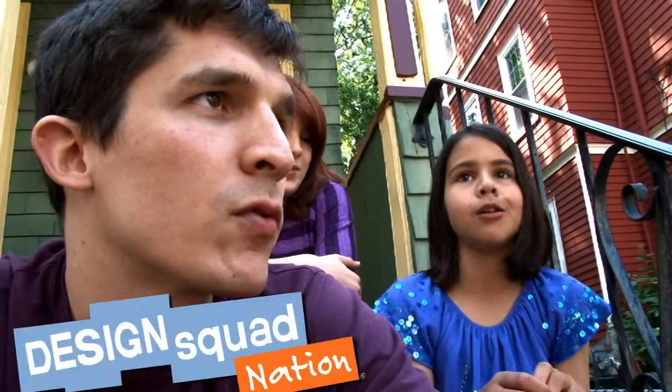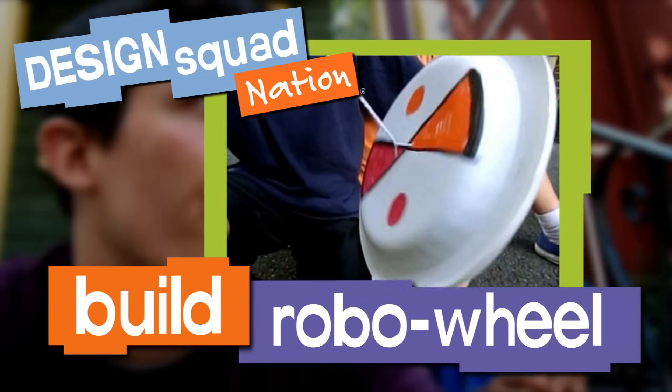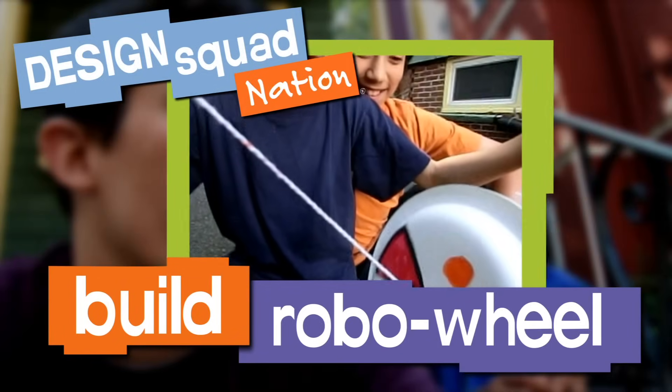Robo, Robo Wheel, go round and round and round. Robo, Robo Wheel, go whoa, whoa, whoa, and down.